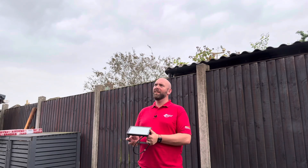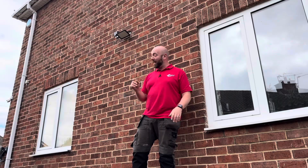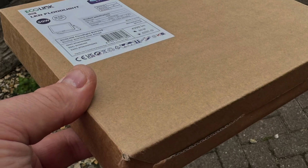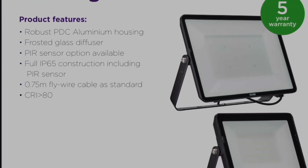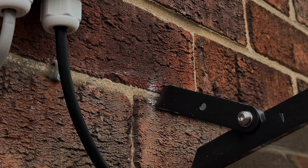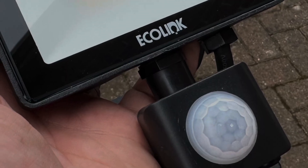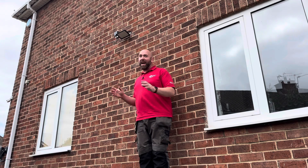Floodlights — well, I'm glad it's not raining. Look how sleek this fitting is, and this is the box it came in — really slim. This is the 50-watt version, and Ecolink offer from 10 watts all the way up to 200 watts. The fitting comes with 750mm of cable to terminate into an adaptable box. Ecolink also offer them with an IP65-rated PIR, so they've got all bases covered.